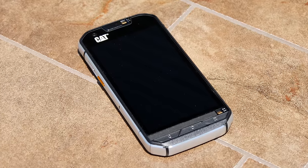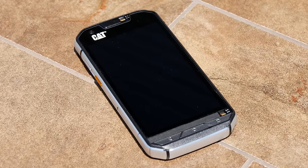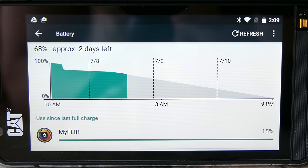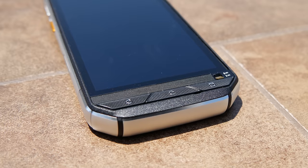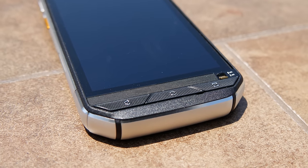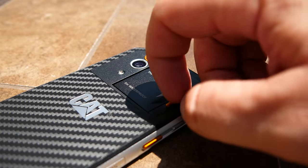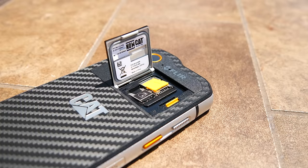It also has a 4.7 inch Corning Gorilla Glass 4 touchscreen. And the phone's specs are equally impressive. The CAT S60 has a 3800 mAh battery and beefy speakers that can blast up to 105 decibels. It packs a Snapdragon 617 octa-core processor and 3GB of RAM.